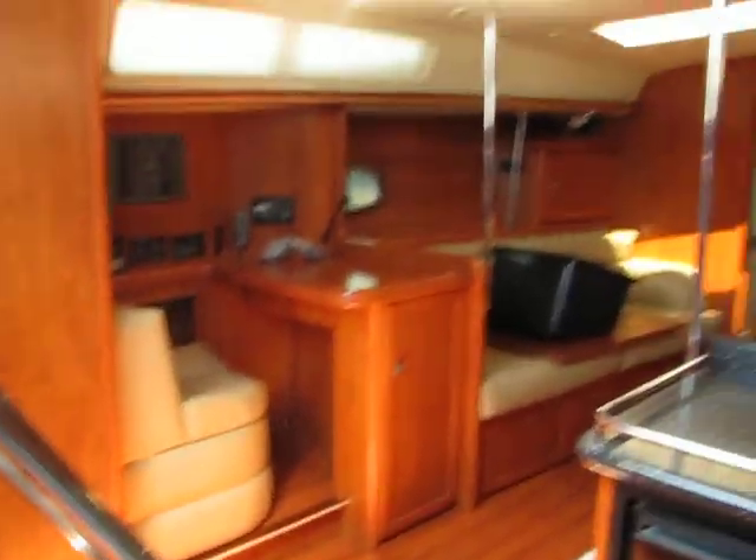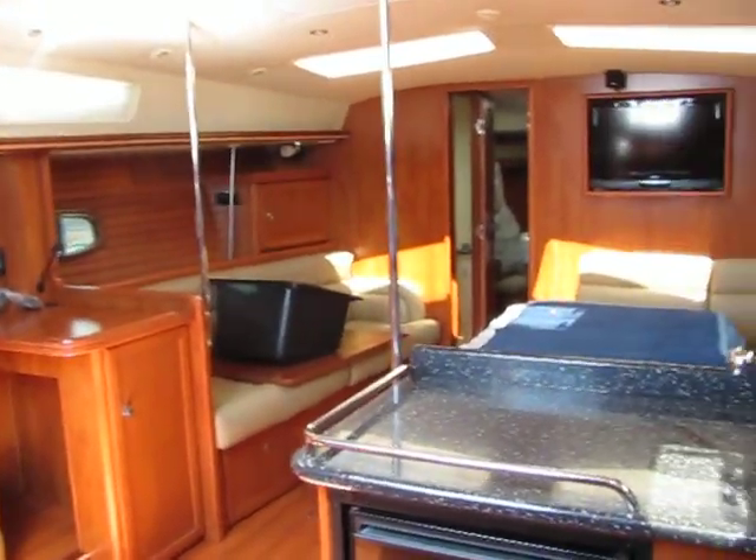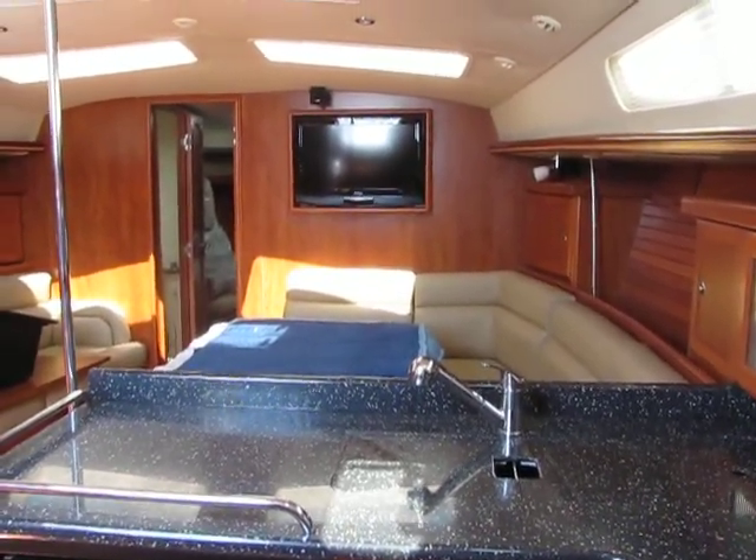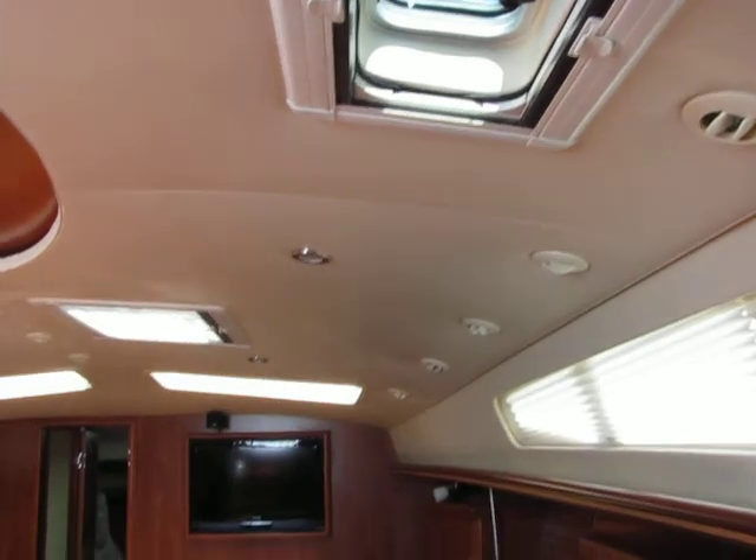And there we have it. That's the new 2012 Hunter 50 AC passage maker.